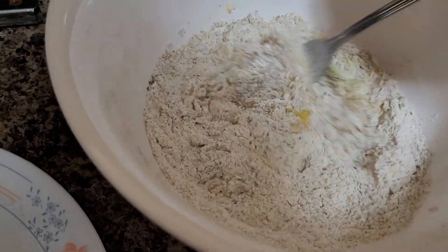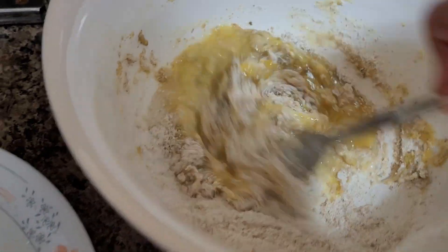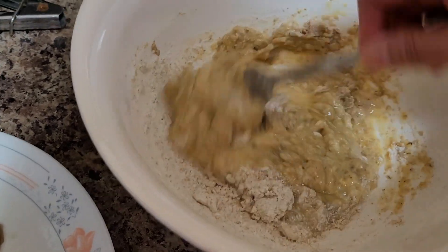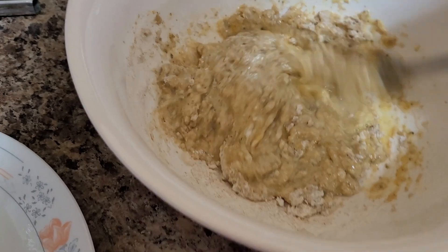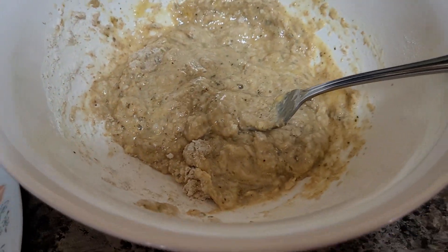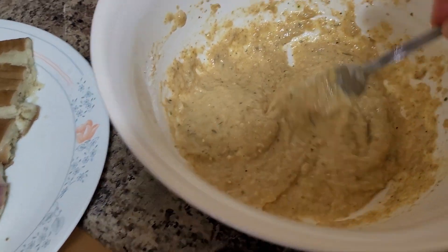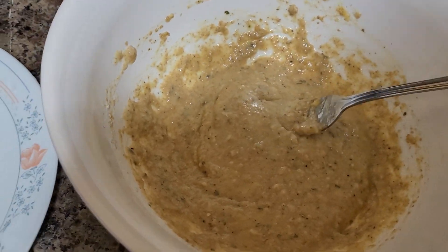We'll just combine this. This is our egg batter mixture. You can also use, if you don't have whole wheat flour or if you run out of all purpose flour, no need to worry - just a little bit of cornstarch, or you can use bread crumbs. Make sure there will be no more lumps. This is our batter mixture - if you want a little bit thicker or thinner, it's up to you.